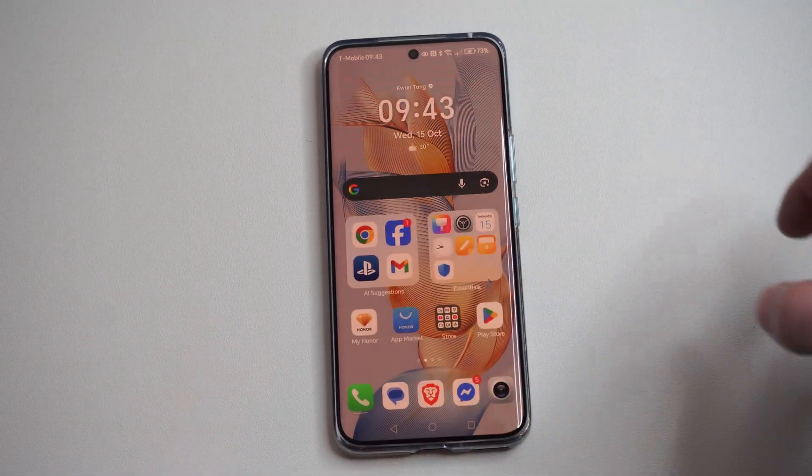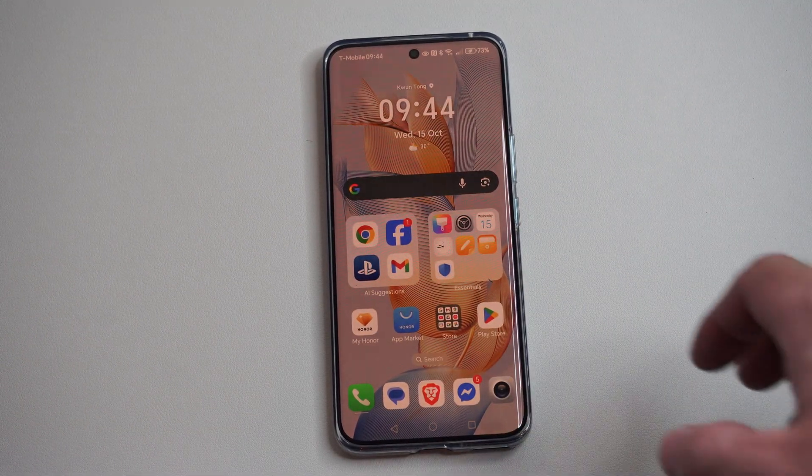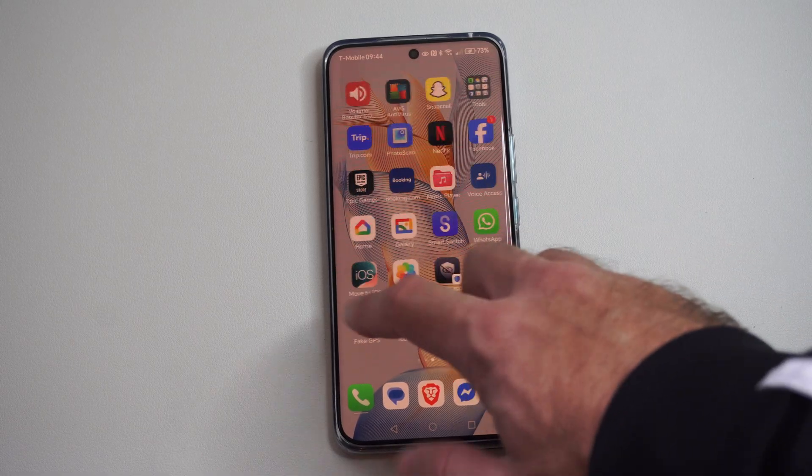This is Tim from Eurostake Studios. Today in this video I'm going to show you how to screen mirror your Honor phone over to your TV, and this is easy to do.